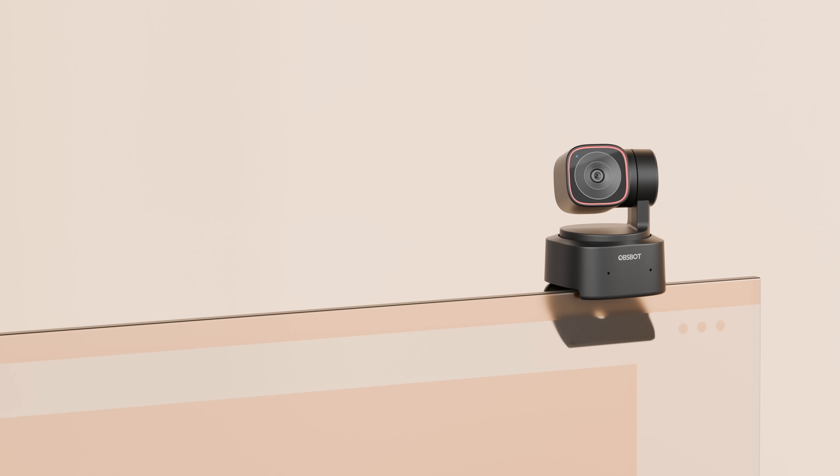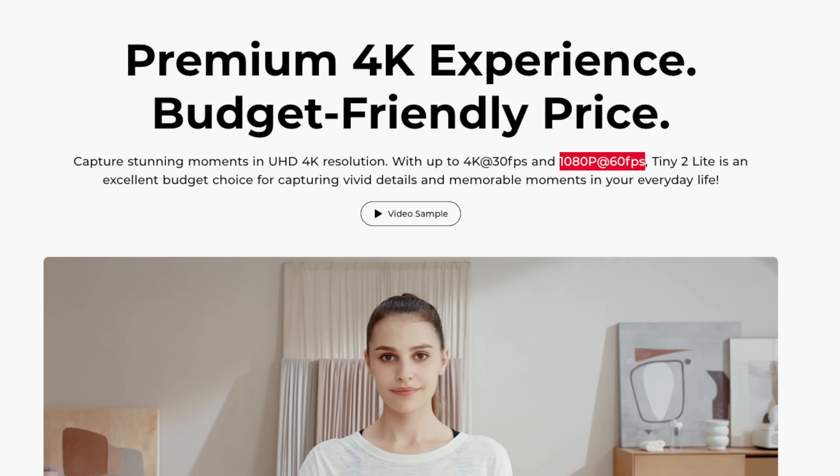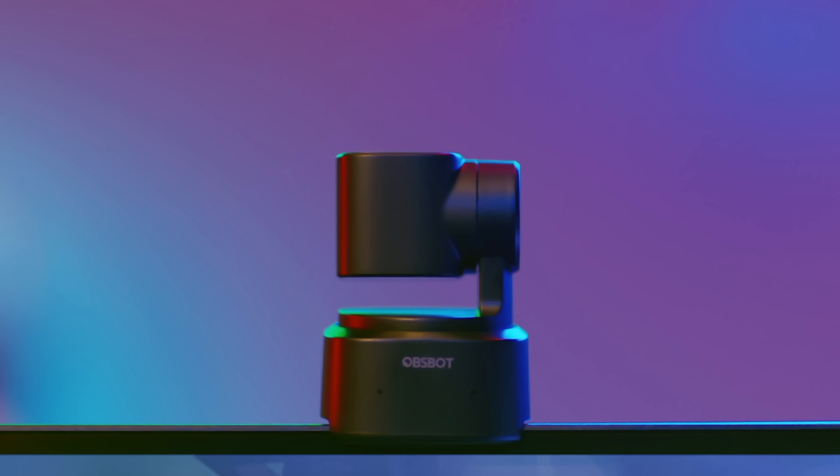I've been rocking the Logitech C920 webcam for ages, but there are some things it just can't do. The focus is fine when I'm sitting, but when I stand up, I can't walk around and rage at getting my ass kicked at whatever game I'm playing without things being blurry. So I switched to ObSpot's Tiny 2 Lite, and this thing is noticeably better at basically everything. The difference in image quality is just night and day. The Tiny 2 Lite has a bigger sensor and a better processor. 1080p videos already look a lot cleaner and smoother since they're at 60 FPS. You can also crank the resolution up to 4K at 30 FPS. The rotating mount and gimbal have no trouble keeping up with whatever I do. The camera gives off GLaDOS vibes when it's following you around, but once you turn it off, the head drops to give you a little privacy. The dual directional mics are not going to replace your dedicated streaming mic, but they do deliver clear audio during business calls.